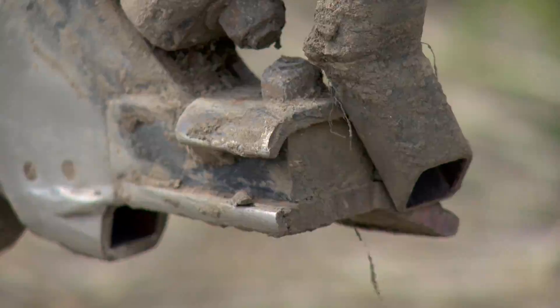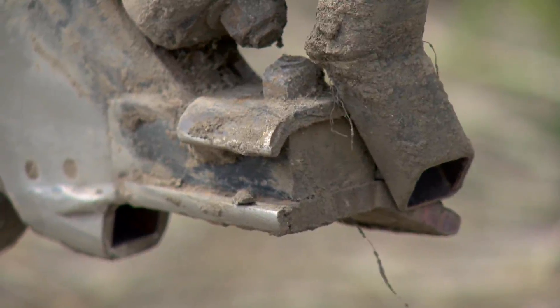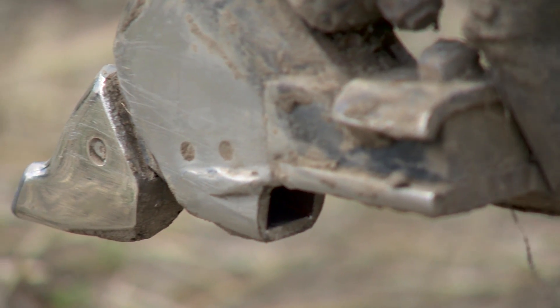It was the only opener I've ever seen with the fertilizer coming down the front of the shank, not coming back up. It had a big enough opening on it that it just really seemed to work well.